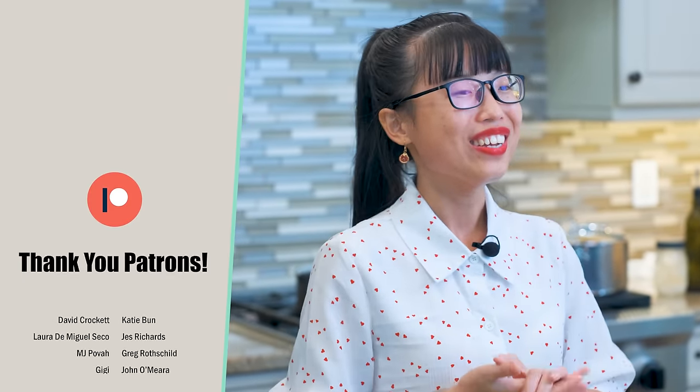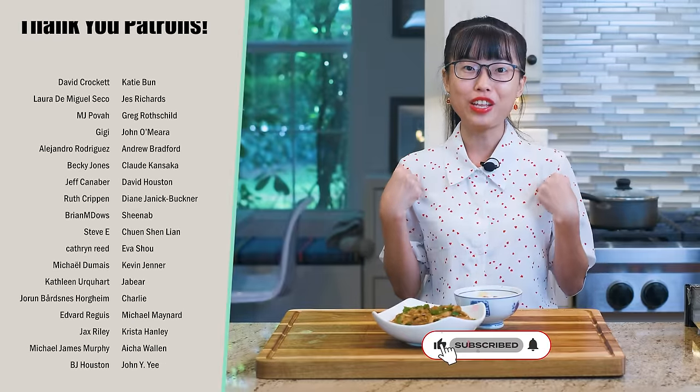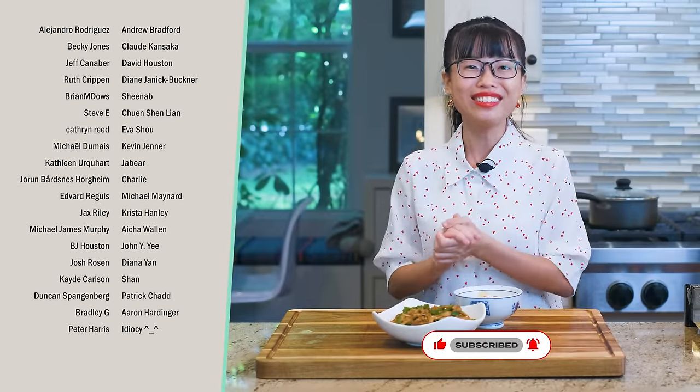I hope you give this a try soon. As always, the printable recipe is in the description — go check it out. Don't forget to like and subscribe to my channel for more easy and delicious Chinese recipes. Thank you for watching, and I'll see you next time. Bye!